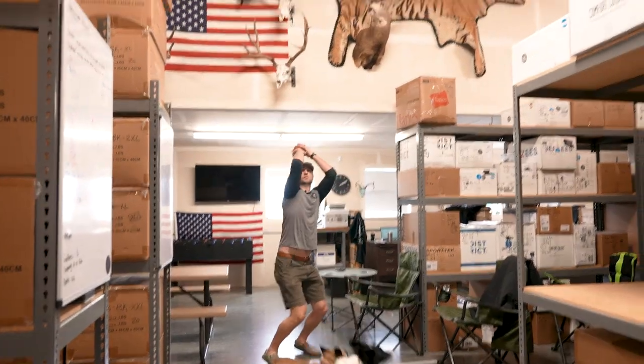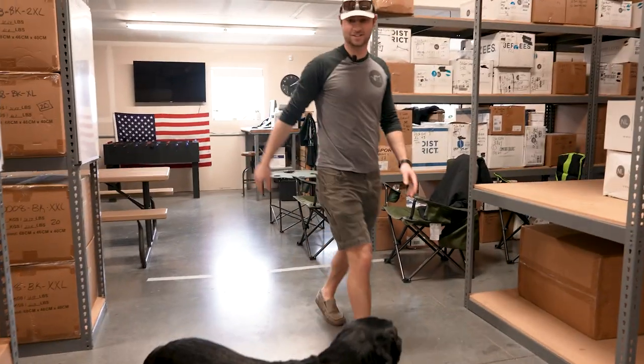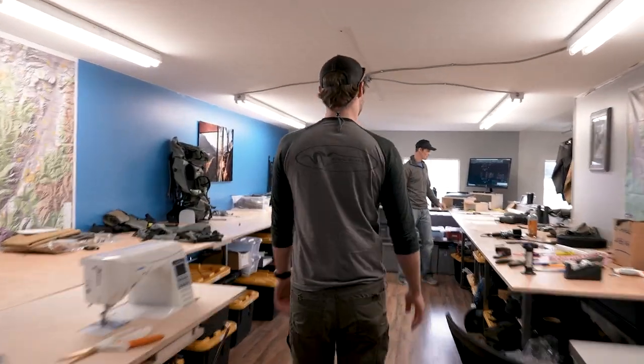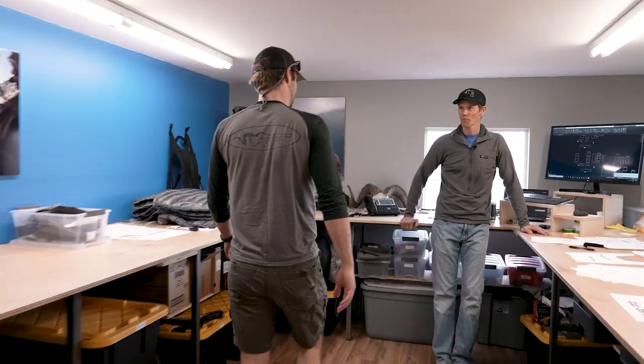What's up guys, I'm Colby. We're going to answer some of the Instagram questions you sent over the other day. We're going to go upstairs and talk to the man Kurt. So we're going to go over some of the Instagram questions we got from all you folks last week. Kurt's got a list of the big items and we're going to start out with the most popular ones.